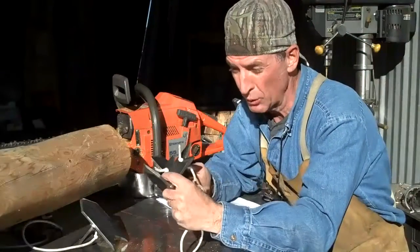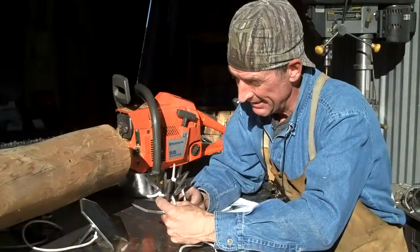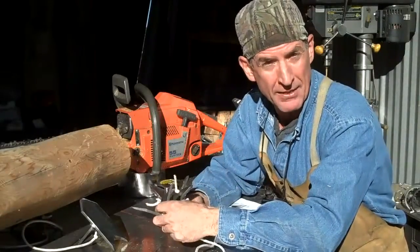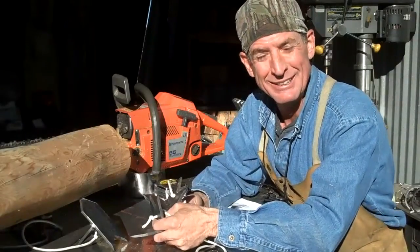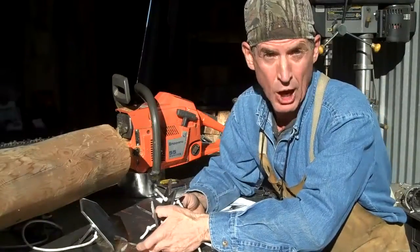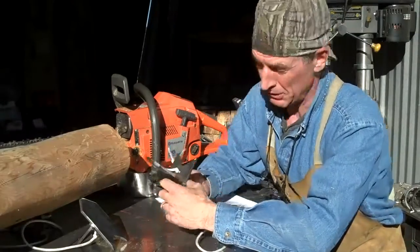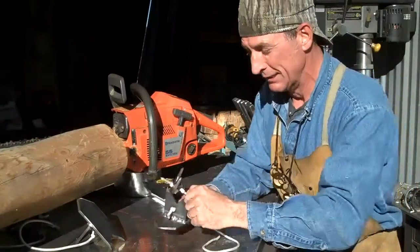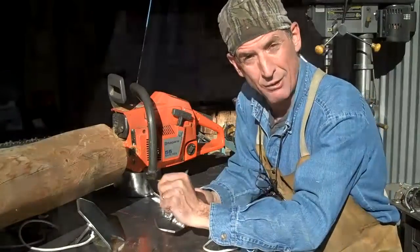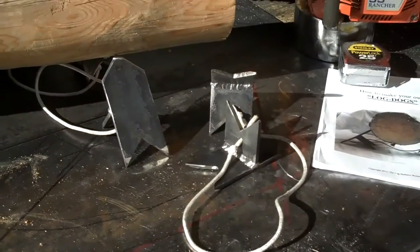These are handy little tools when it comes to cutting logs for log furniture or log home building. I was introduced to these by a good friend of mine that I met online about a year ago — his name's David Edgeley. You can find him on his website at bclogstairnrail.com. David and I have teamed up to put together an e-book on how you can make these yourself, showing you step by step exactly how to make these log dogs.